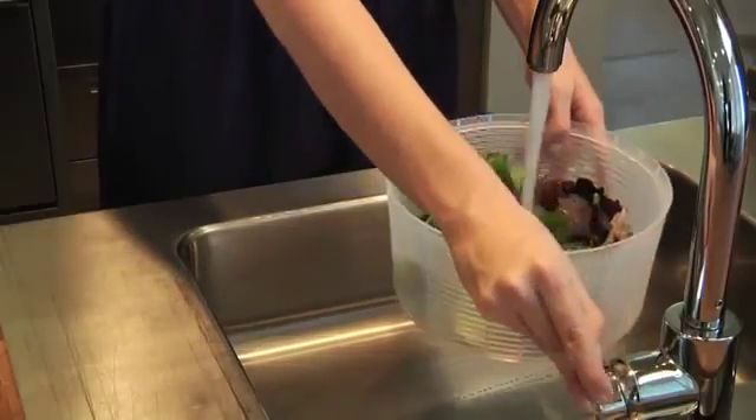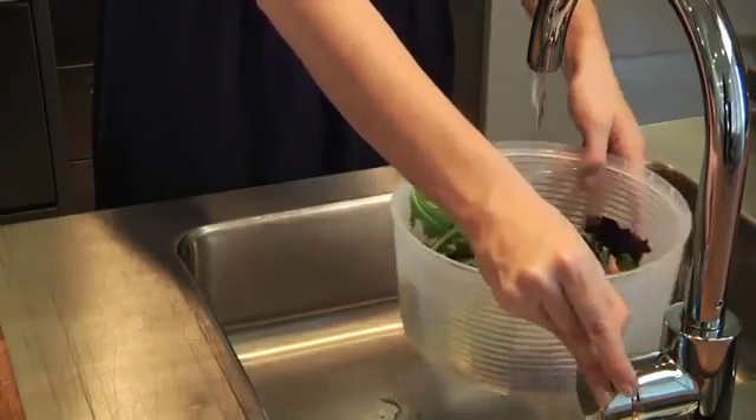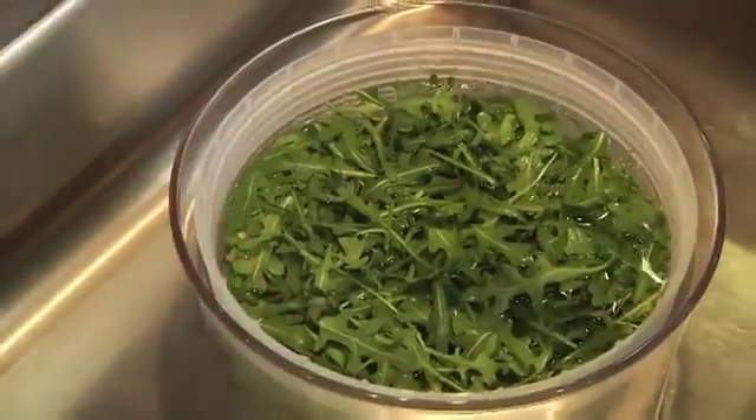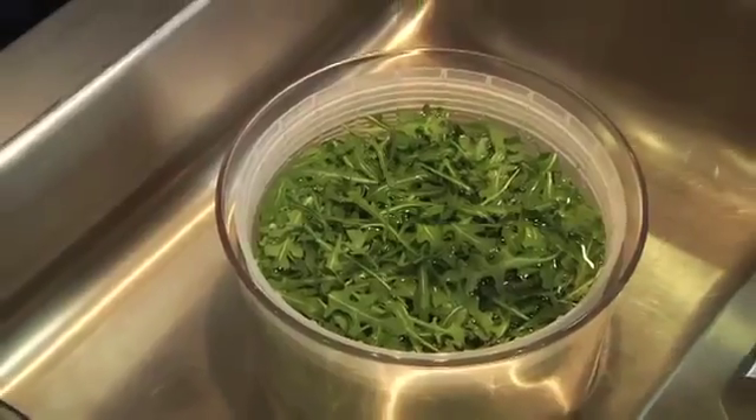Let me show you how it works. First, wash your greens directly in the basket. It doubles as a colander so it's easy to strain your greens once they are washed. For grittier greens like spinach or arugula, you can start by soaking them in the bowl.